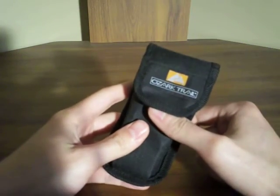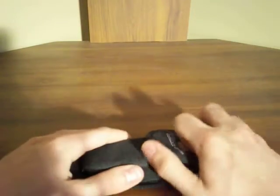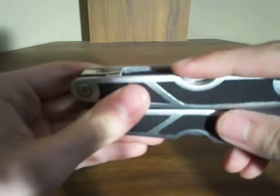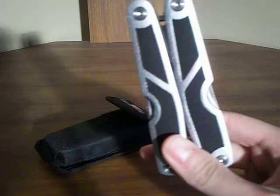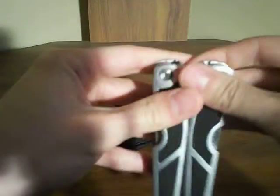It was pretty cheap, and I honestly really wasn't too concerned about quality — I just wanted a multi-tool. This is what it looks like. The external tools, or well, the tools other than the pliers, are on the outside when the pliers are closed, which I like because I don't have to open up the pliers to get to those tools.